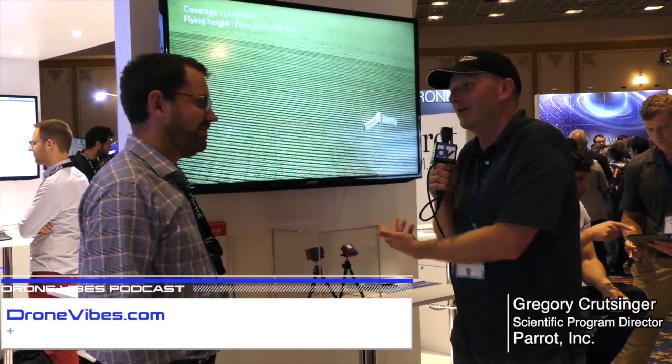Peter here at 2016 in the Rhone. I'm here with Greg from Parrot. How's it going? Nice to meet you guys. So, Sequoia — what is this?